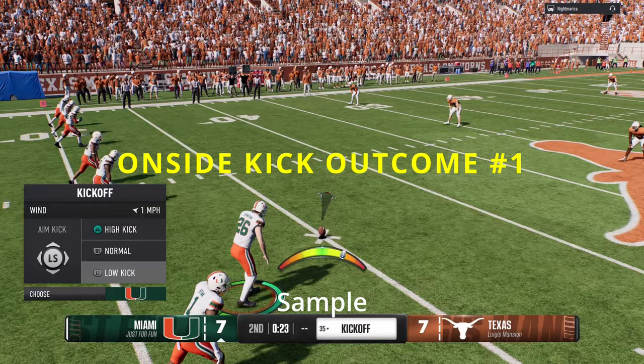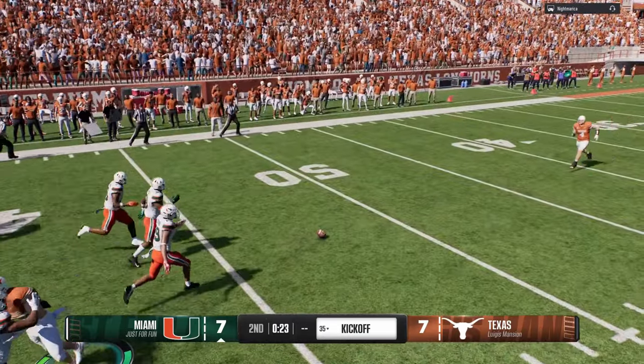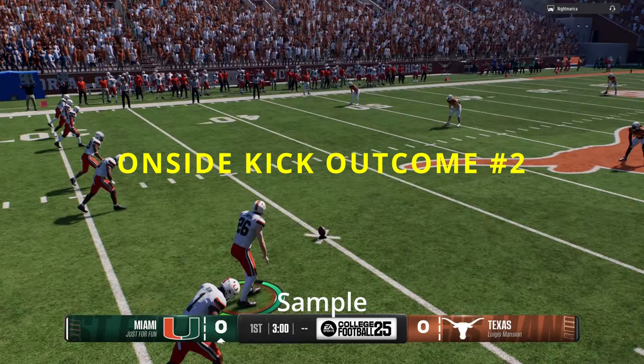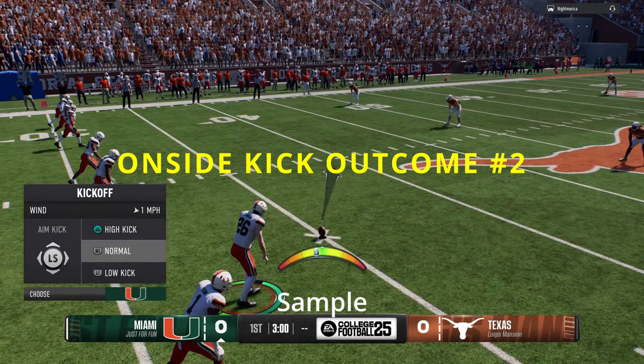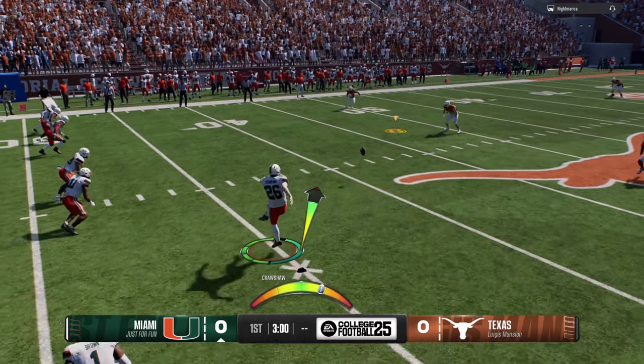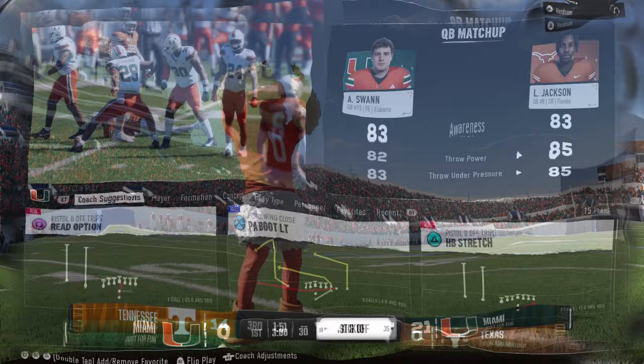You want to put your onside kick to low. You don't want your kick on normal or high — you want to put it to low. You're going to want to aim the left stick all the way to the right. You're going to want to have your accuracy right before it goes orange and the power right before it goes green.